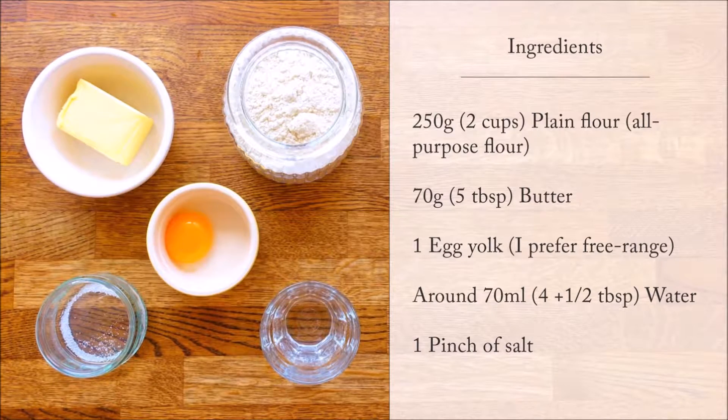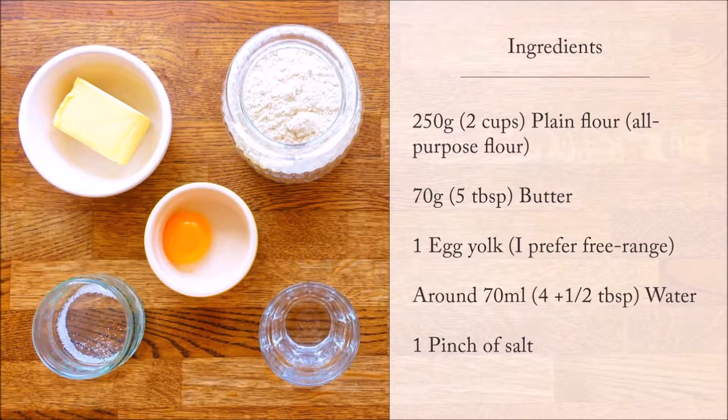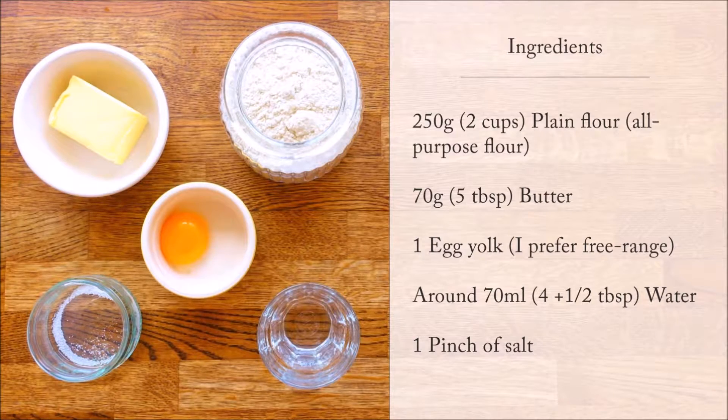For 250 grams of flour, we only need 70 grams of butter, when most recipes use almost twice as much. We also need 1 egg yolk, water, as well as a pinch of salt.